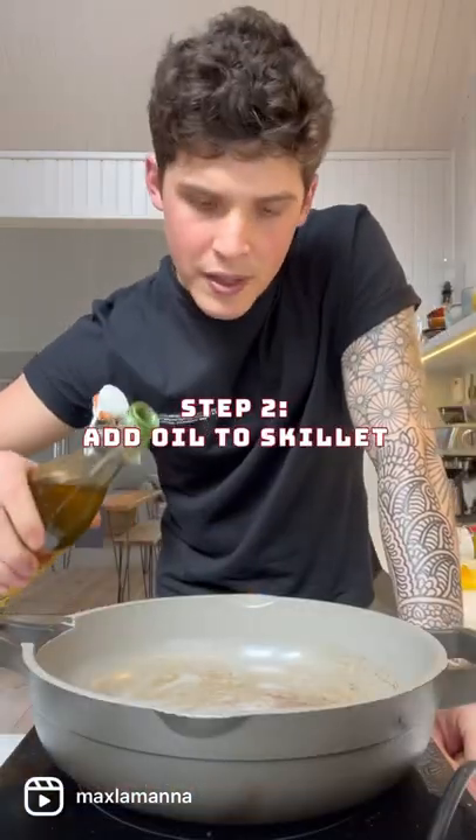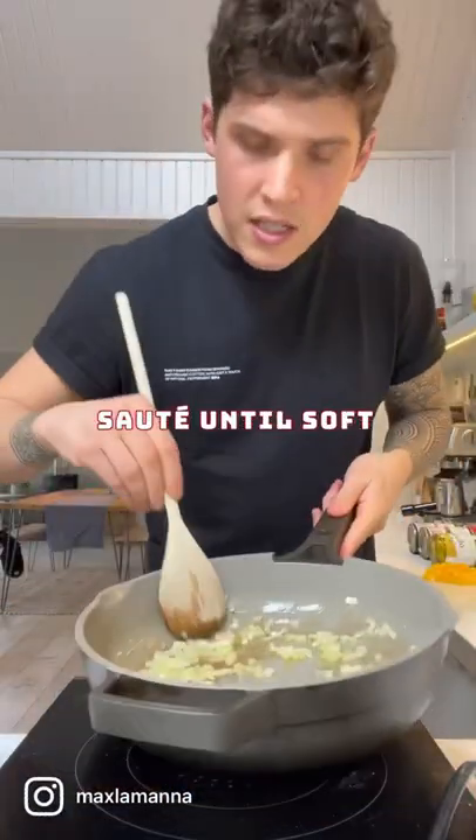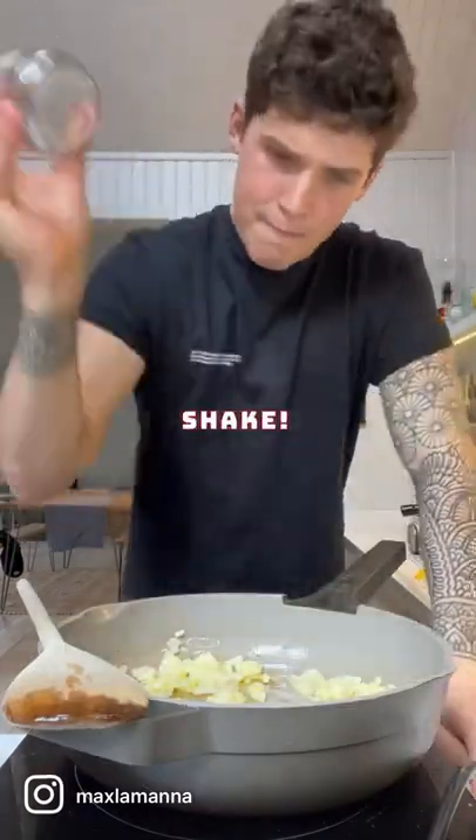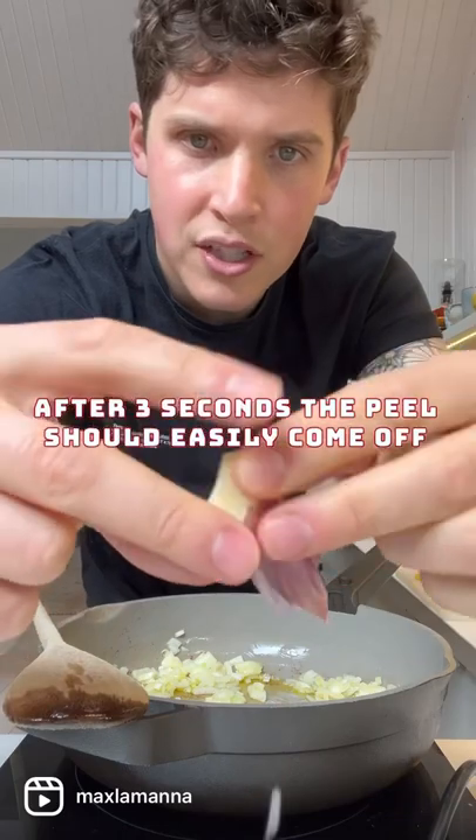In the skillet or frying pan over medium heat, add your oil. Add the onion. Saute the onions for five minutes until soft. Take a jar, add your garlic, and give it a shake. After three seconds of shaking, your garlic peel should easily come right off.